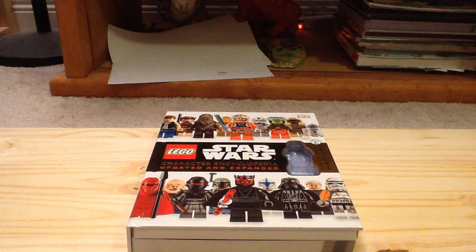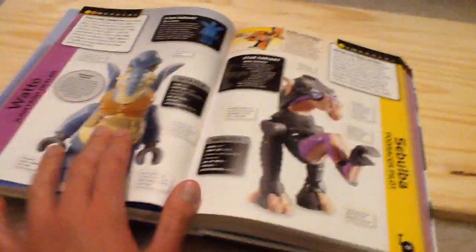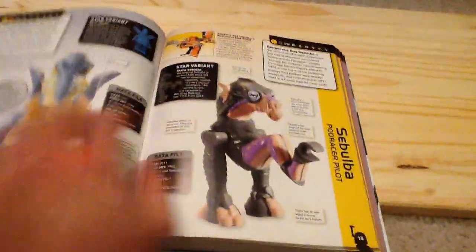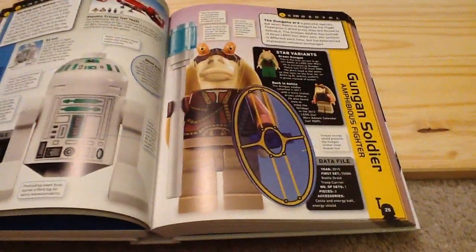So now we'll take a look at the book itself. I'm not going to go through the whole book but we are going to look at some of the stuff from it. You can see the nice book over here. We have some Episode 1 characters — we've got Watto, Sebulba, and it goes up to 2015. You've got Gungan Soldier.